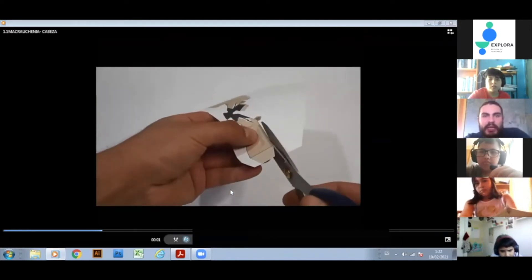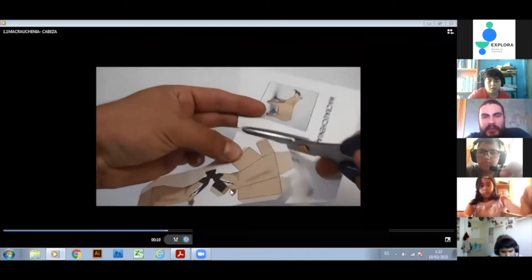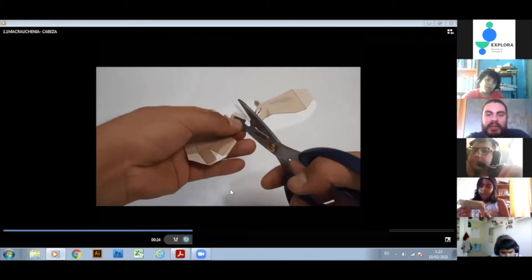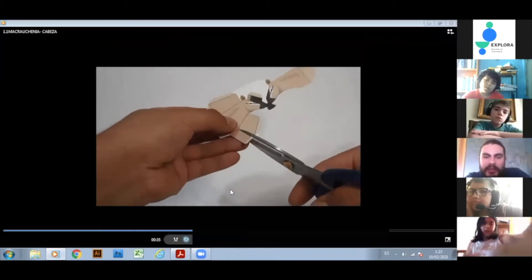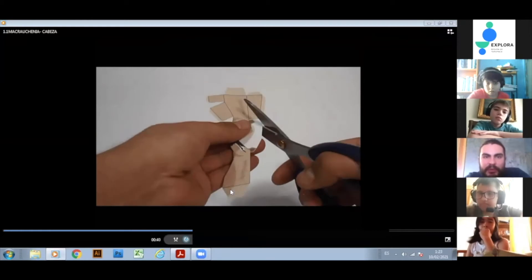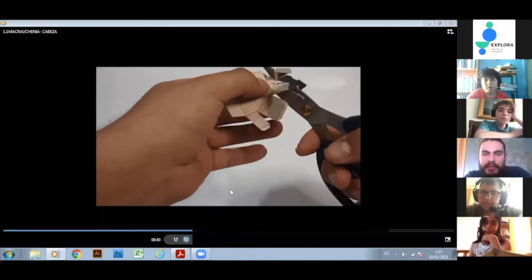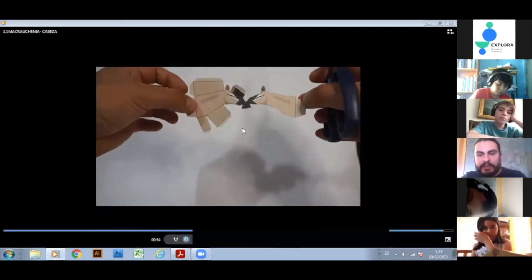En este caso se corta la cabeza de la macroquenia. Es importante cortar los contornos con exactitud para que después el armado sea más fácil. Se va cortando con cuidado la trampita, que era similar a la de un tapir y que servía para recoger alimento y para alcanzar árboles, ya que este animal tenía un cuello muy largo. Ahí uno va viendo cómo se cortan las solapas por todo el contorno blanco, de modo que después uno pueda doblar y pegar.